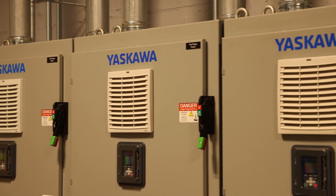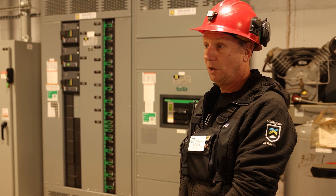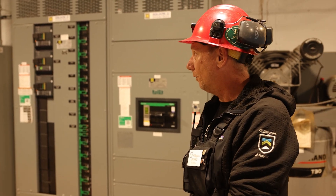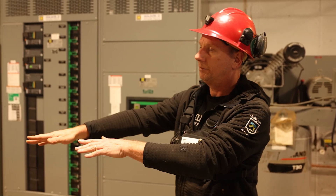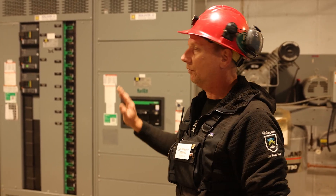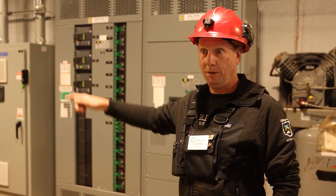All three pumps have brand new Yaskawa variable frequency drives that are run over the network. They're not hardwired other than to the pumps themselves — they're run remotely, because we do run this pump house from Killington, from the controller.